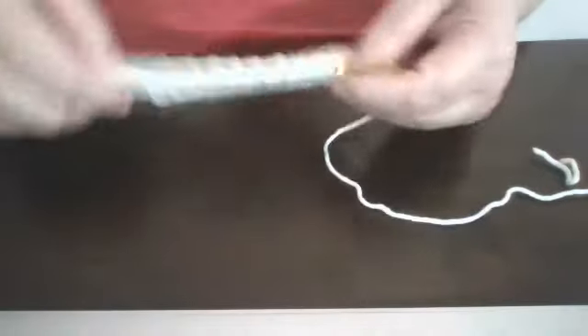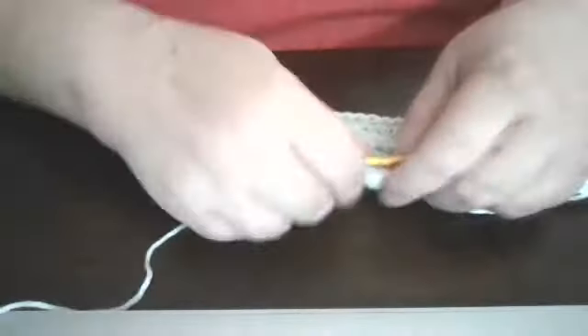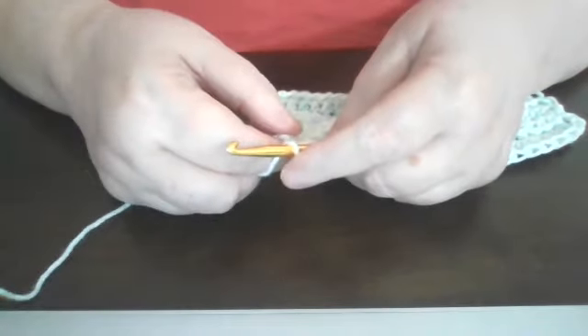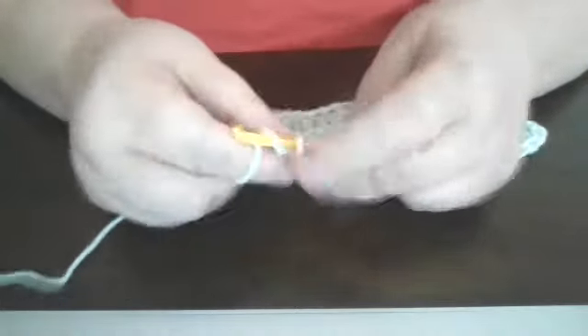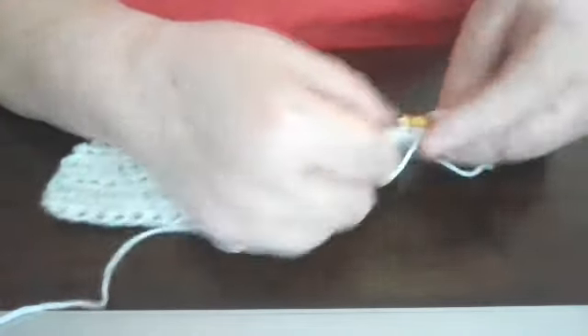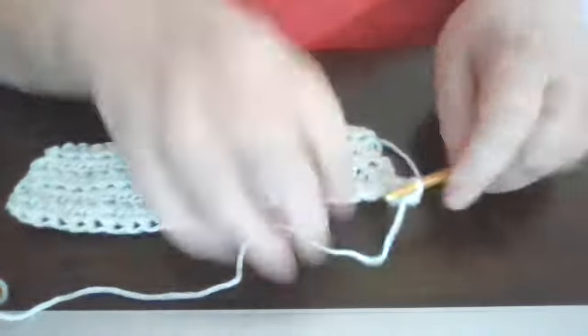Now, before I let you go, I'm going to go over a few more stitches. So we've done the chain stitch, we've done the half double crochet. Now we're going to do a double crochet. The double crochet is just yarn over like you were doing the half double. Now we've got a chain — we chain two here for a double and we turn our work. Then you're going to yarn over, insert the hook through the loop, pull one through, and you've got three loops on the hook.